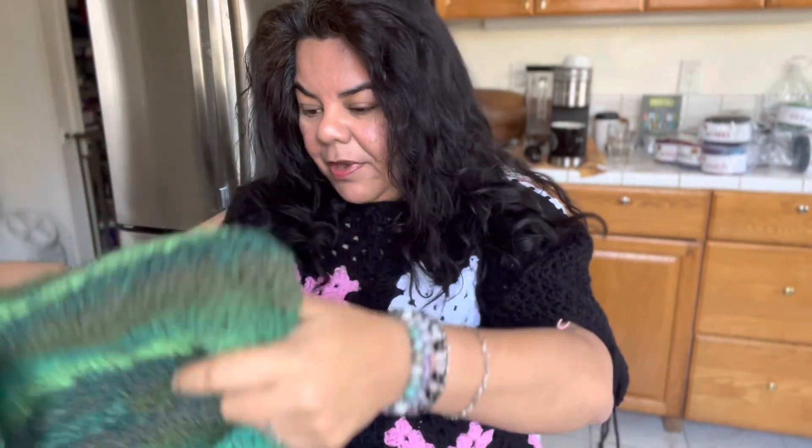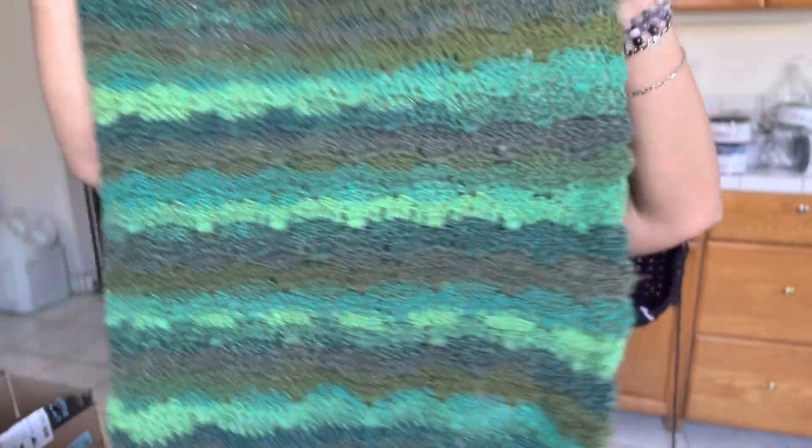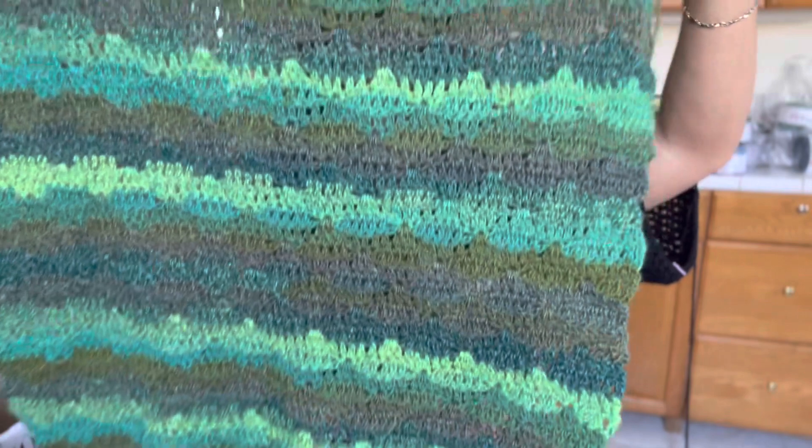Thank you for all your support — I was just on TikTok earlier and had hundreds of people in there, so thank you so much. It really motivates me to work on more projects. This other project is the gathered spikes stitch — this is going to be another sweater. I love this stitch; it's super gorgeous, and it's done with the Vyan brand Ferris Wheel yarn.